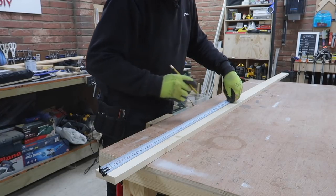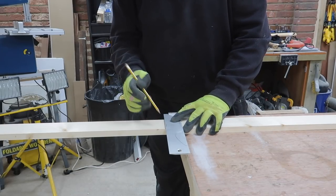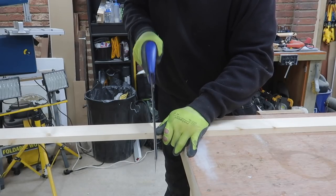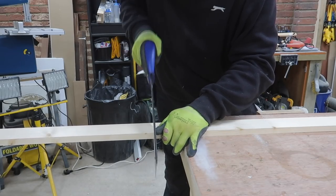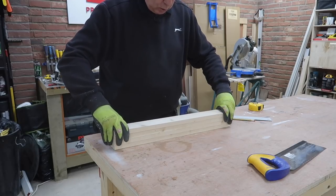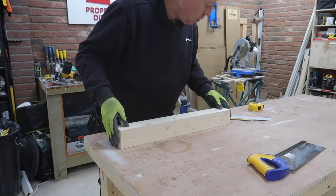I need to get four uprights out of this 2.4 meter long timber. As it's a bit short I opt for 595 millimeters for each one. Even if you have an exact 2.4 meter length you can't get four 600 millimeter lengths from it because each cut will take a couple of millimeters because of the kerf of the blade.